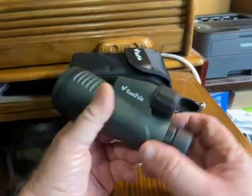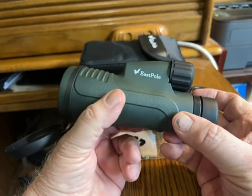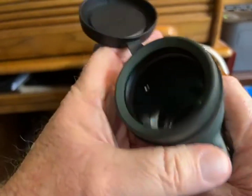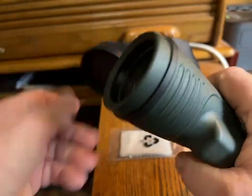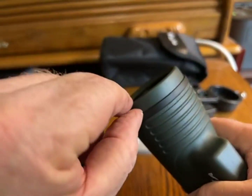This is a 12 power monocular spotting scope — nice and lightweight with a 50 millimeter objective. It has a cover that snaps off and you can take it off if it gets in your way.